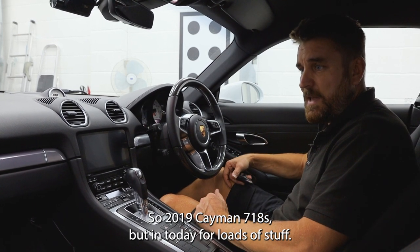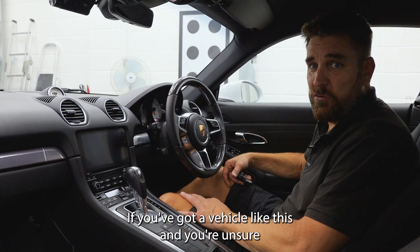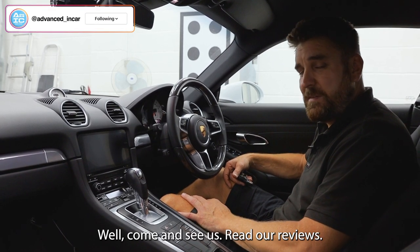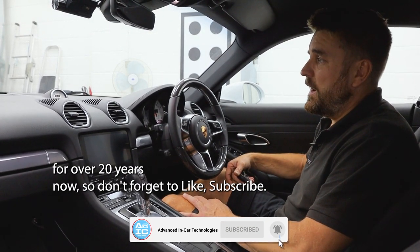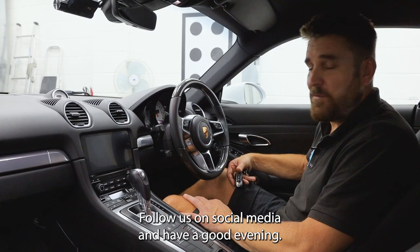So, 2019 Cayman 718S has been in today for loads of stuff. If you've got a vehicle like this and you're unsure where to take it or who to take it to, or just unsure about the level of quality you're going to get — well, come and see us, read our reviews, we work hard for them and we've been in business for over 20 years. Don't forget to like, subscribe, tell your friends and family, follow us on social media, and have a good evening.